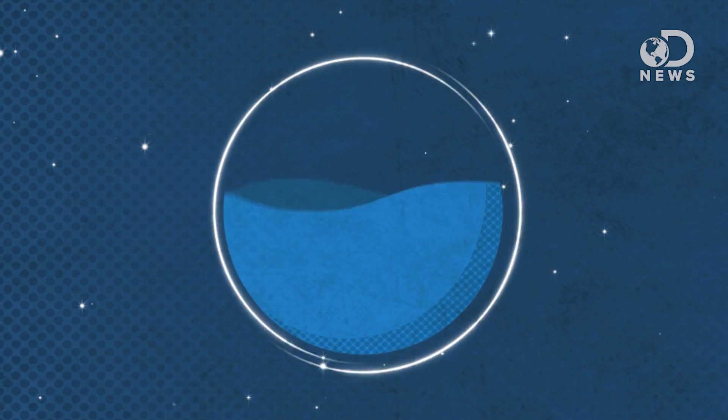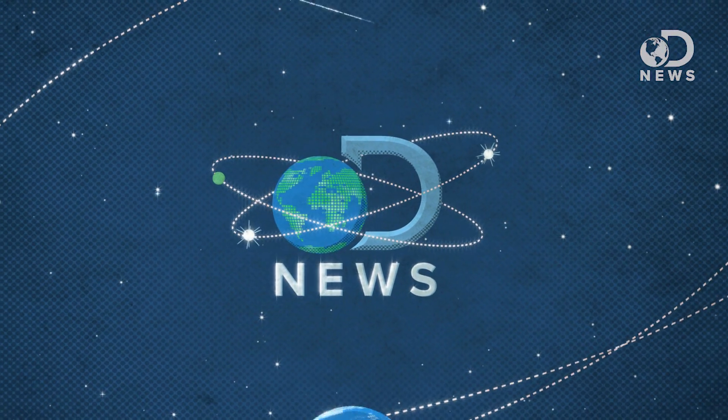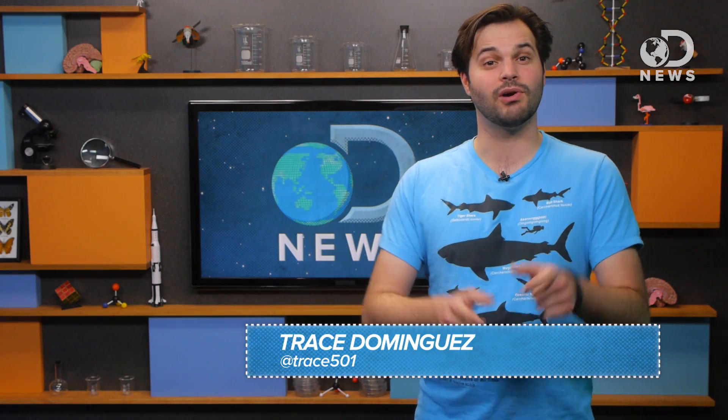People keep asking scientists, when are we going to clone a mammoth? We'll get there when we get there. This is not the easiest thing in the world. Hello to all you living beings out there. I'm Trace, and you are watching DNews.